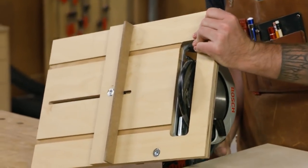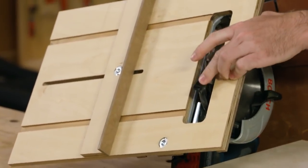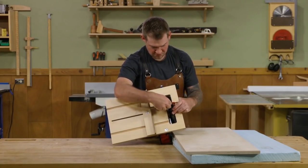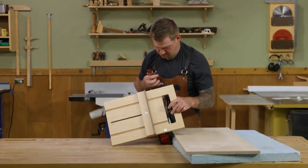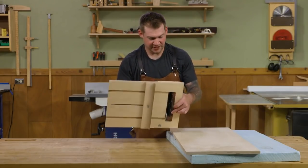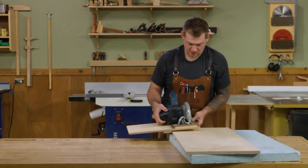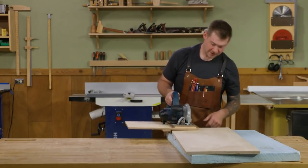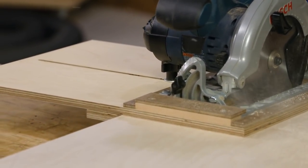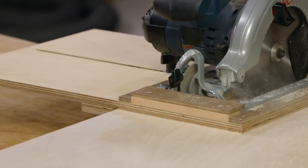It's a simple matter of adjusting your fence to where you'd like to cut — about there — then locking the fence in place. Now you're ready to make your cut. The whole key with this is you want to make sure that the fence on the bottom side stays flat up against the edge of the plywood as you make your cut.